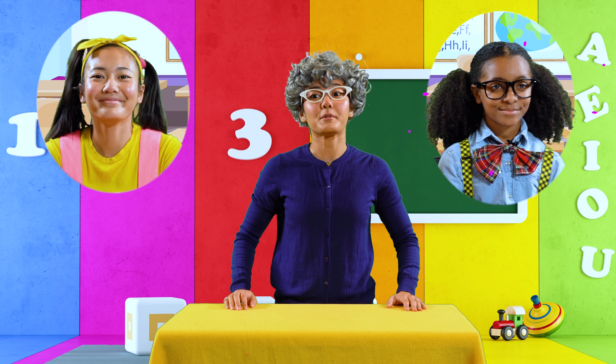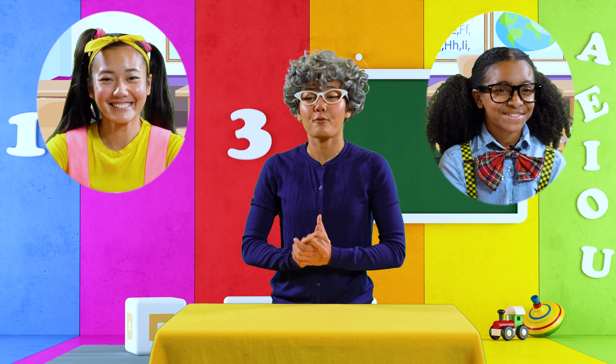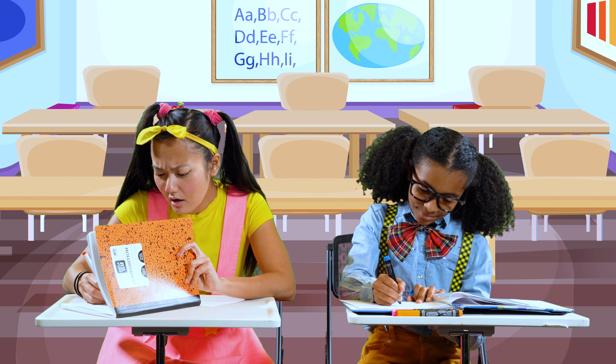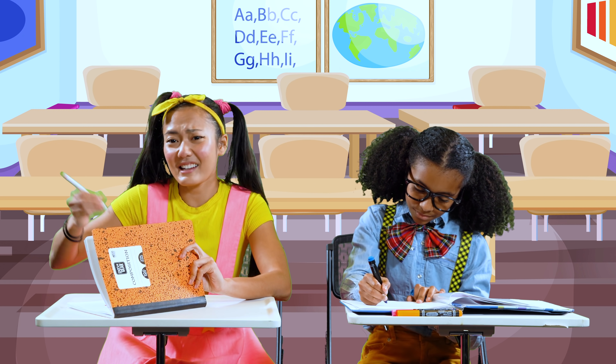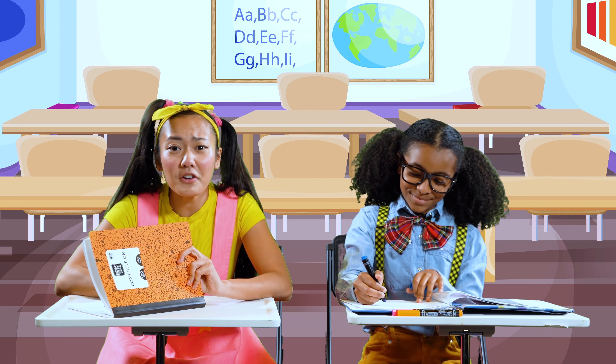Very good, students. T comes after S in the alphabet. Now it's time to write down question two. I want you to use your favorite marker and write the word 'school.'